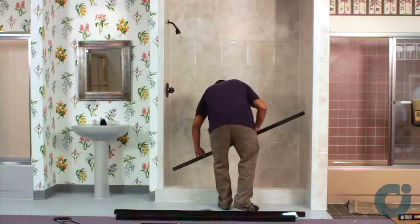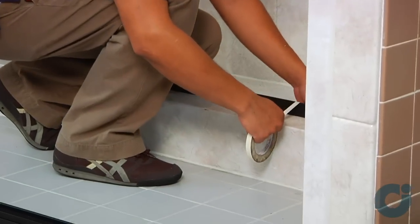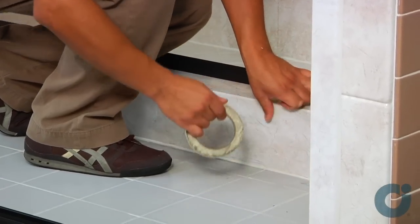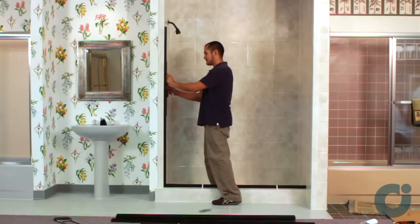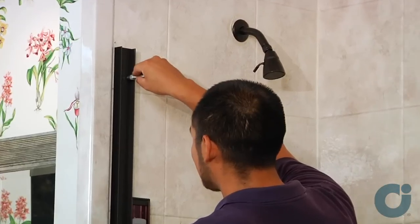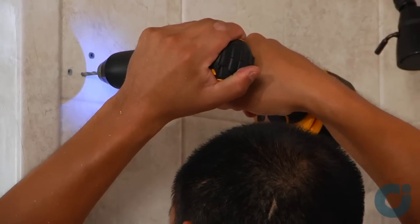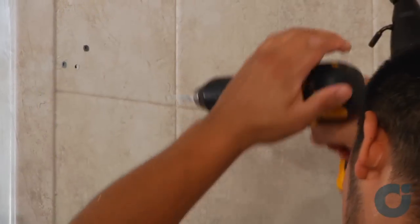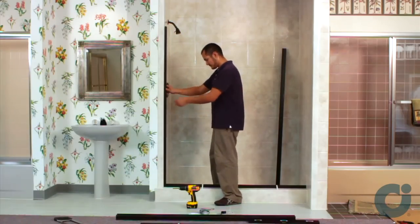With the high lip toward the exterior of the enclosure, position the sill at the center of curve and tape it. Push the notched wall jams down over the sill and up against the shower walls. Plumb the jams and pencil mark the installation hole locations. Use a 3/16 inch drill bit to drill the installation holes, then reposition the wall jams and secure them to the walls.